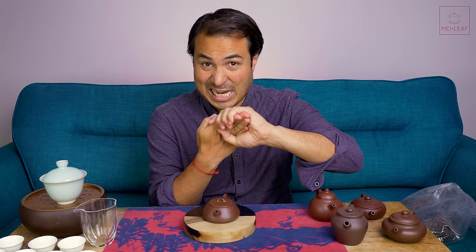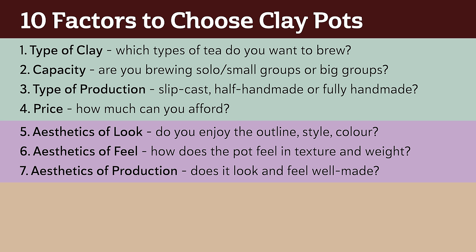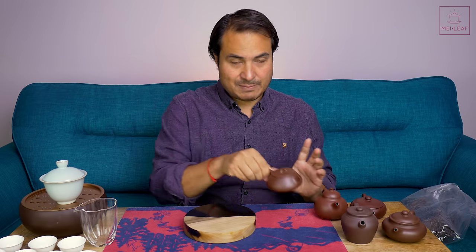So we've done the four specification factors and three which are about look and feel. Now we move to what I think are the most important ones — function. There's no point getting a good-priced, lovely, fully handmade pot with a metallic ring and great shape if it doesn't perform very well. I like to split this up into three sections.